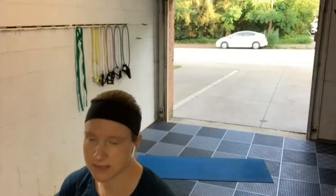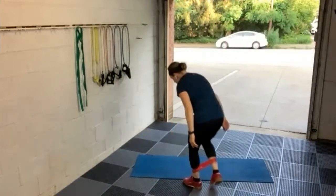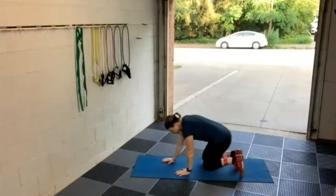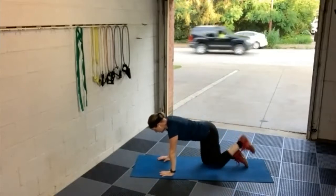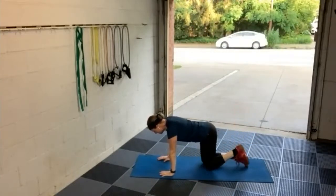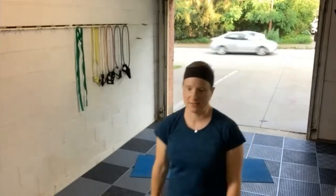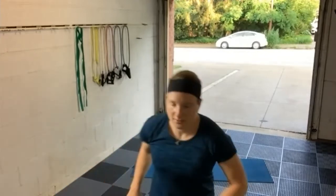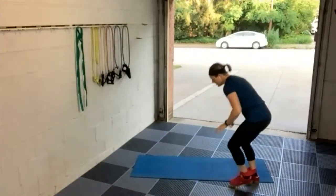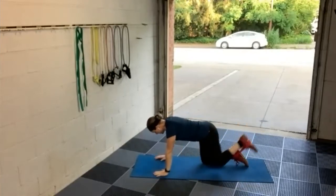We've done donkey kicks before. You start with a band around both ankles, get into all fours, and slip the left side of the band around the middle of your left shoe. Kick up, keeping the knee bent the whole way — pretend you're putting the sole of your shoe on the ceiling. Everybody get into position. We're starting the first round of our fitness assessment, counting every single rep. Going in three, two, and left kick.